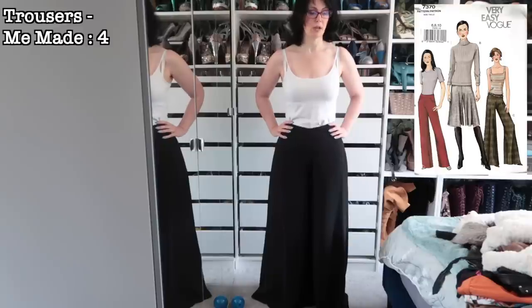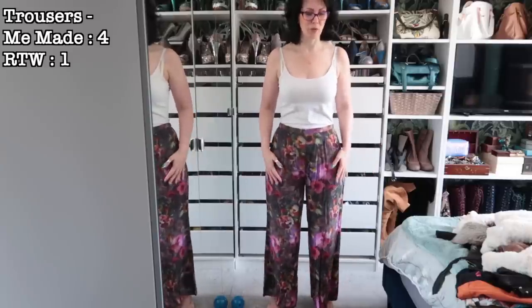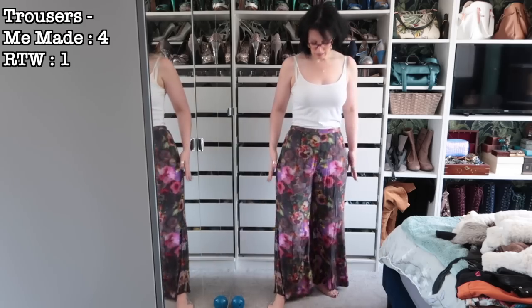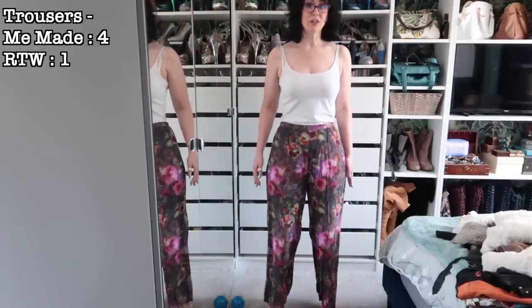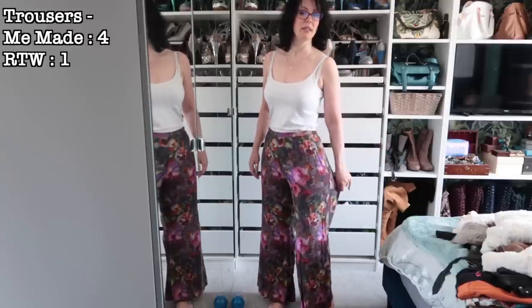Three pairs of handmade trousers done. Now onto ready-to-wear. These ones are super comfortable — they are viscose and I got them from Next. It was a jumpsuit and I took the bib off because it was a backless jumpsuit and I was never going to wear it like that. I don't know how I feel about how they look, but they are comfy and floaty so I will keep them.